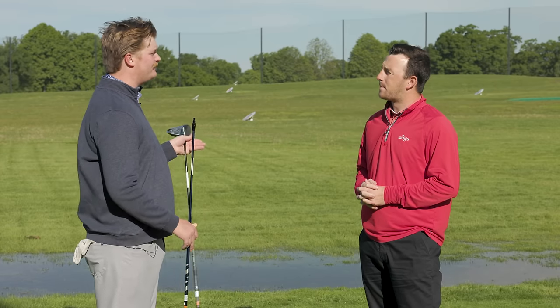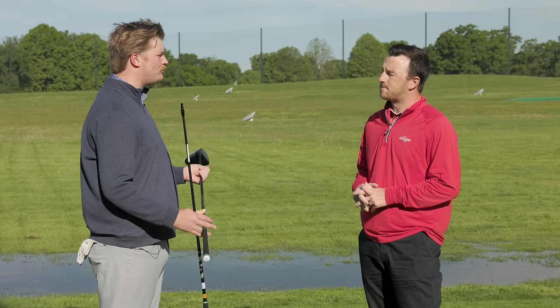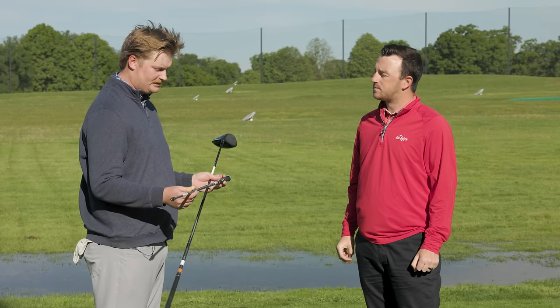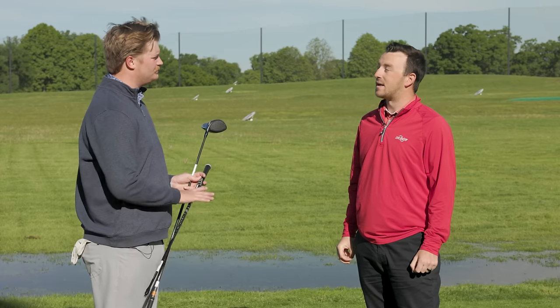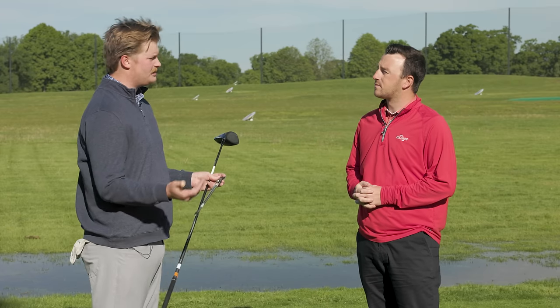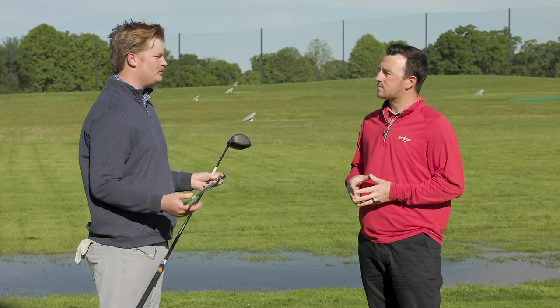For some people it makes a 10 or 15 yard difference. For some people the stock shaft is actually better — that's why it's so important to get fitted. This shaft can be very useful. I've played it the last couple of years and I'll never go back. But it's important to come in and get fitted, because it might not be a Ventus — it might be a Graphite Design, an Accra shaft, or any number of options.